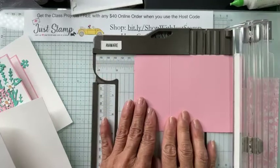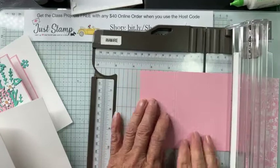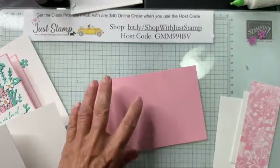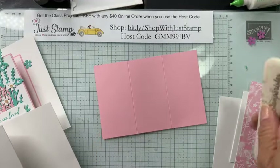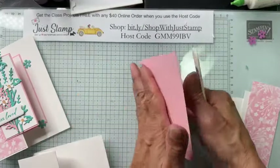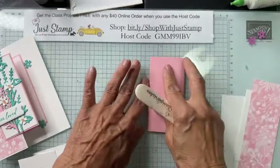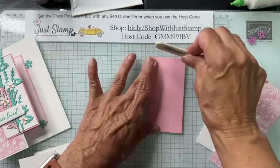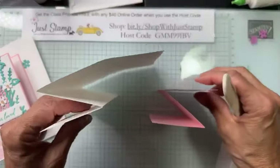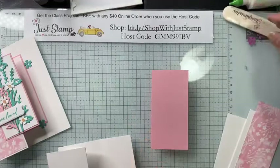I'm going to score on the long six-inch side using the scoring blade — at two and then at four — creating a Z-fold. Back and forth: one direction, burnish, then opposite direction and burnish again. Pretty simple. We've got the Z-fold, the Basic White pieces, and the Pretty in Pink. We're going to add our panels to the card bases.